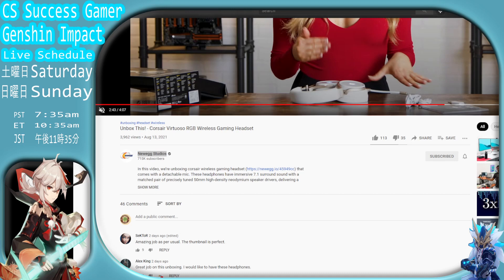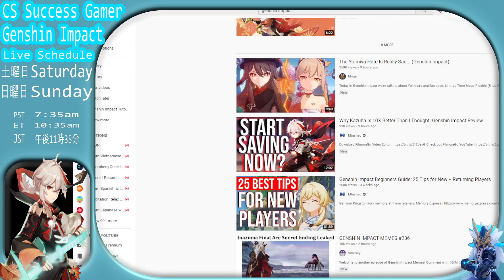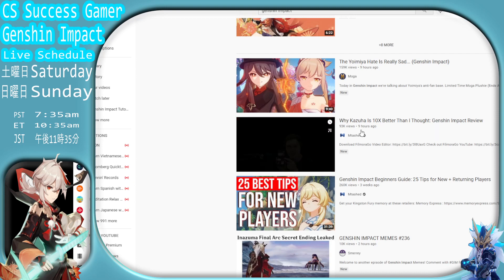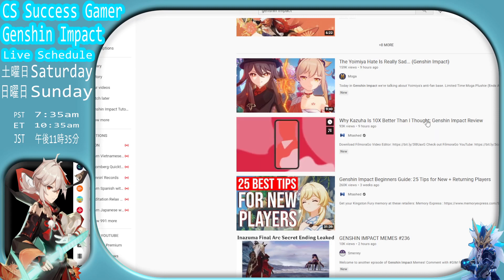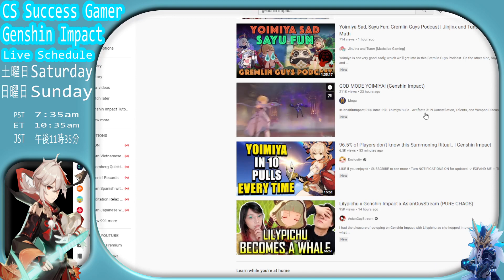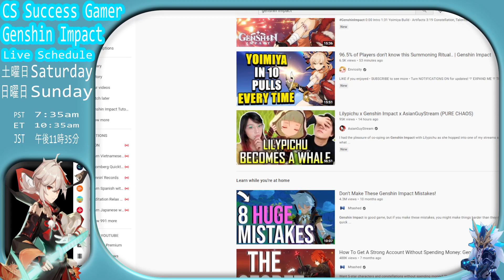This is a fairly new video uploaded about two days ago and it doesn't have a lot of views because it doesn't have enough clickbait. Not like those Genshin Impact clickbait videos - look, you type in Genshin Impact and look at all these clickbaits. This guy has 100k views, all he does is talk about Yomiya. His video is nine hours old and he already has 160k views. Another video has 93k views uploaded nine hours ago: 'Why Kazuha is 10x better than I thought.' I don't give a shit - apparently a hundred thousand people do.